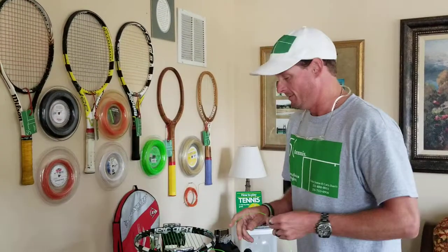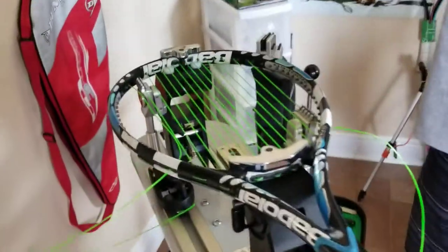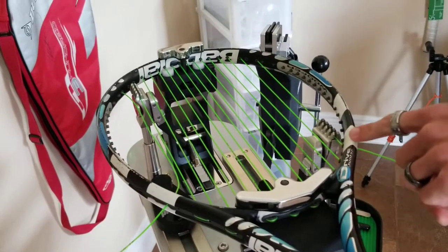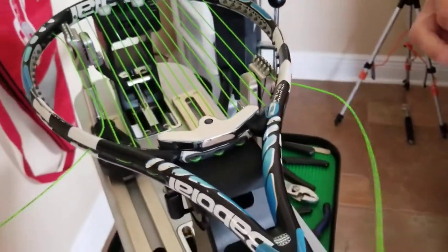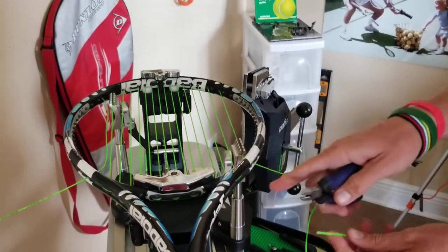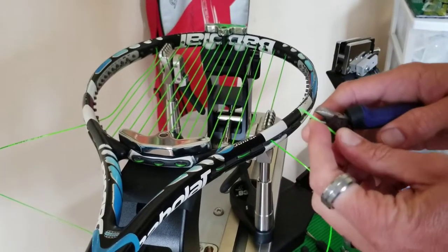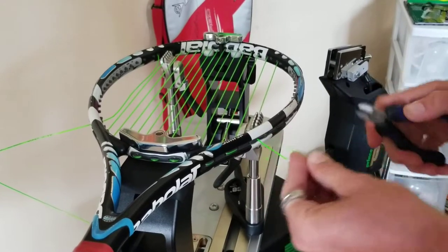I just got to my last main string on either side of the tennis racket. I haven't pulled tension on this side yet, but I've already pulled tension on this side. Sometimes you have to cut your string at an angle to stick it through a hole that may be shared with another string.